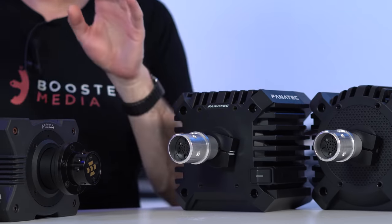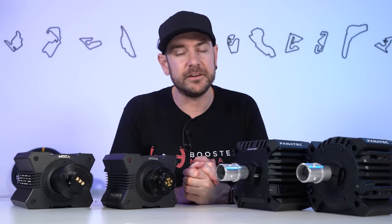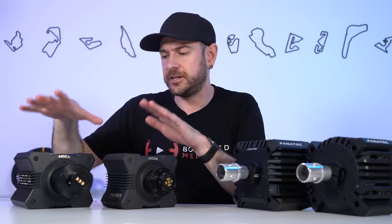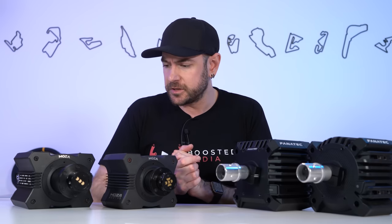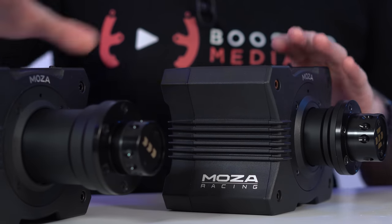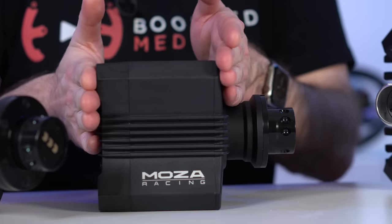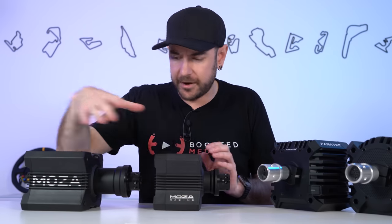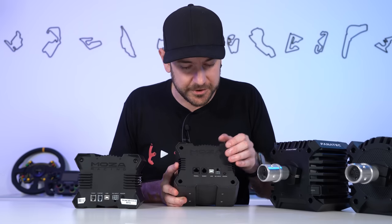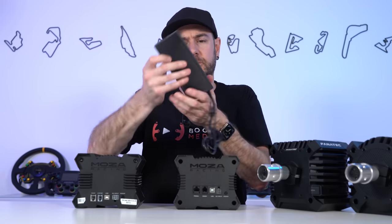In comparison, both Mozza products are PC-only. That is an important distinction between an officially licensed product and one that can work unofficially with console. In terms of overall build quality, the R5 and R9 are literally identical in materials — aluminium housing with a plastic back — with only a slightly different motor shaft assembly design and a slimmer form factor. The R5 has a pedal connection, dash connection, USB connection, and a DC power connection.